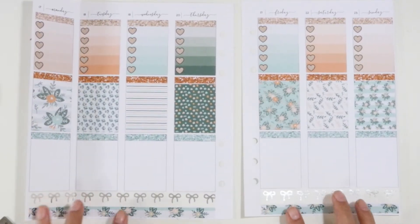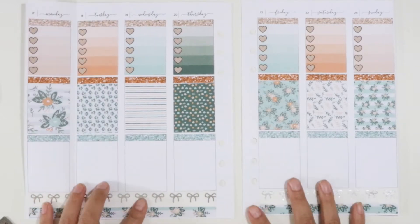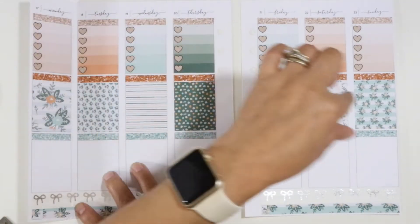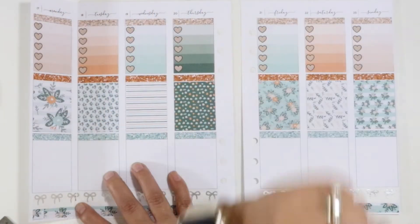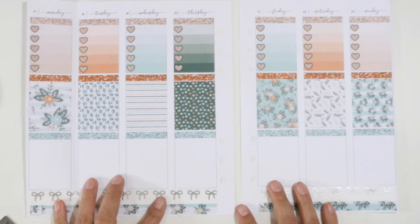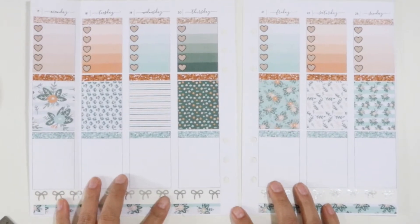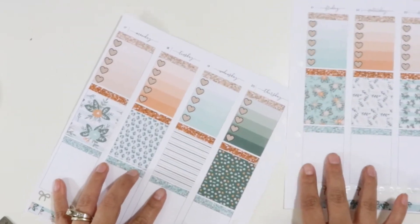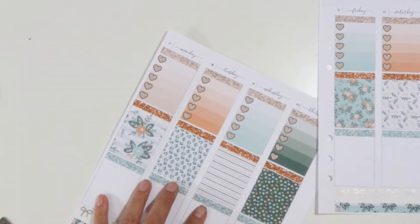Here is the week laid out. I decided to go with the more traditional full boxes down the center, with the ombre heart checklist across the top, and I'll use the bottom as my today section just to keep things moving quickly. I'm going to zoom in and let's get going and get ready for Monday.